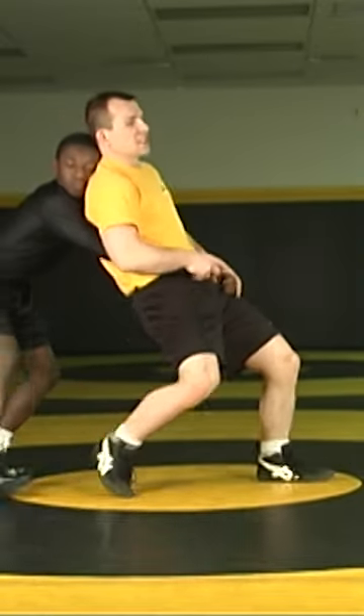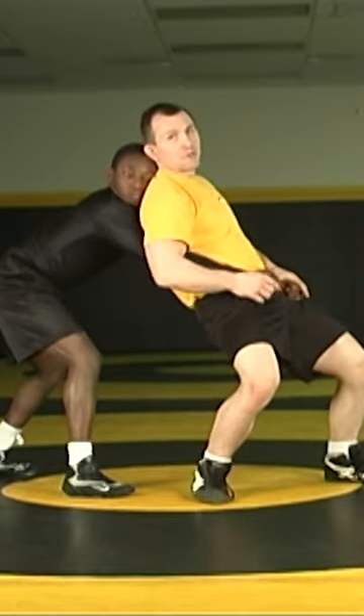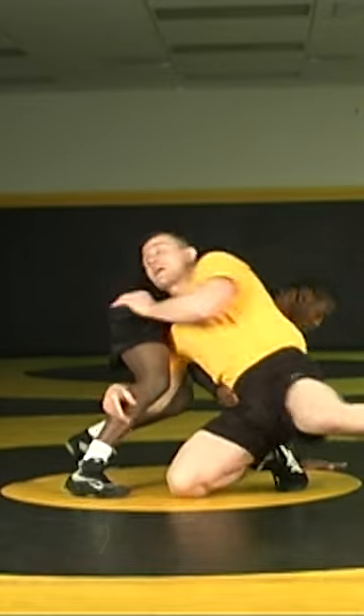I'm trying to fight that pressure. Obie's chasing, trying to get his hands locked, and now I'm going to make that quick sit. His hand digs to the crotch, and now I chase the hips, just like we did on the mat.